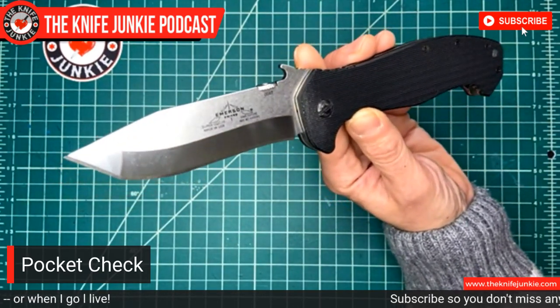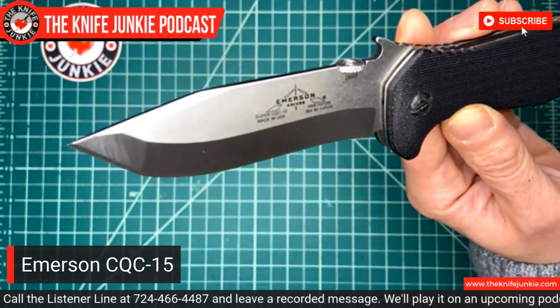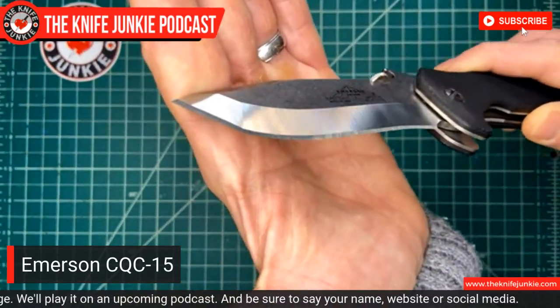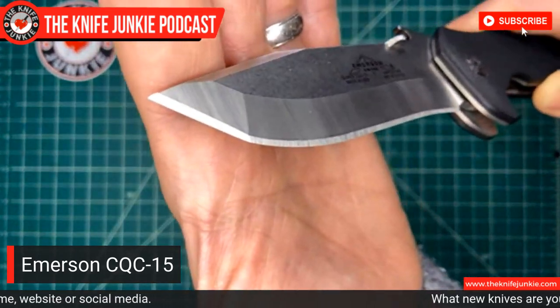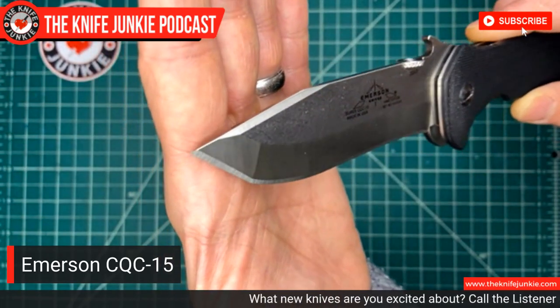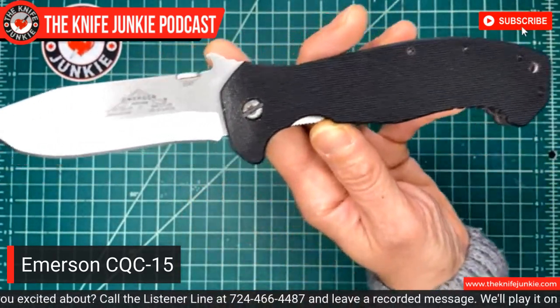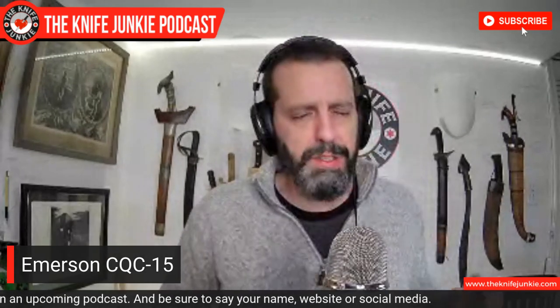This is obviously an Emerson, and one of the things I love about this design is the way it combines the recurve blade shape of the Emerson Commander with the fast faceted Americanized Tanto tip that you'll see on the CQC-7. This is a really cool combination knife. This is a big one — at four inches. Emerson does minis for a lot of the models, regular versions, and the regular version blades tend to linger around the 3.75 inch mark, and then they do the supers at about four inches.